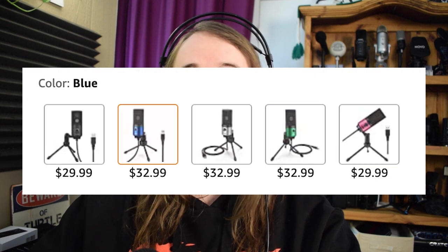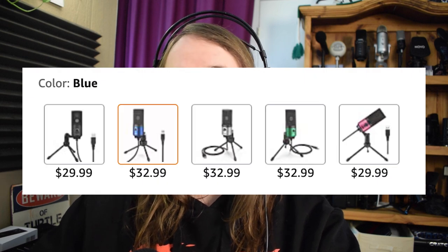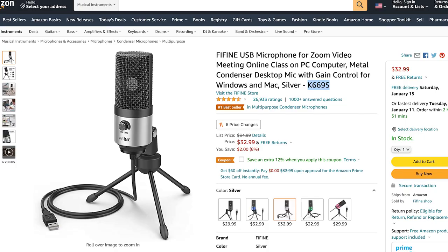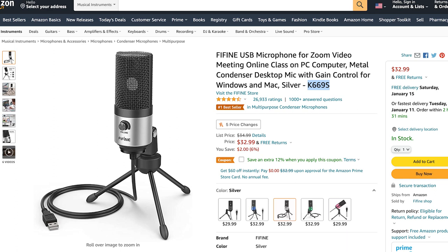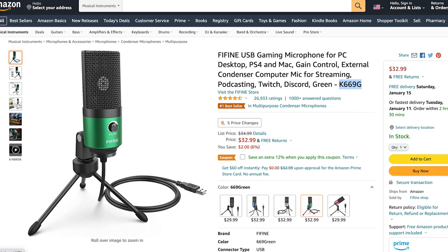Some of the colors are a few dollars more expensive, and some of the models are actually named differently, such as K669S or K669G. That just refers to the color — S stands for silver and G stands for green. The microphone that I got is the black one. Now let's go ahead and do the unboxing.